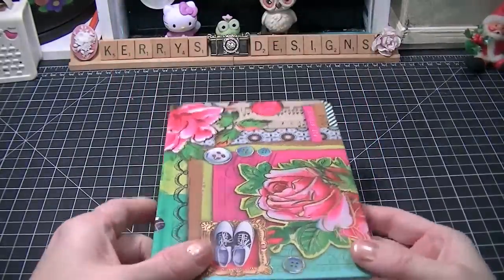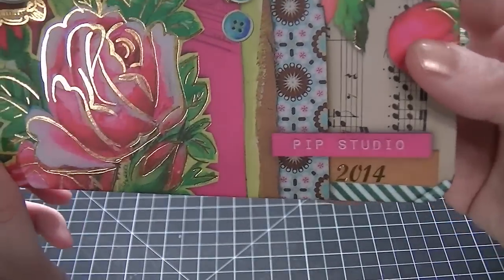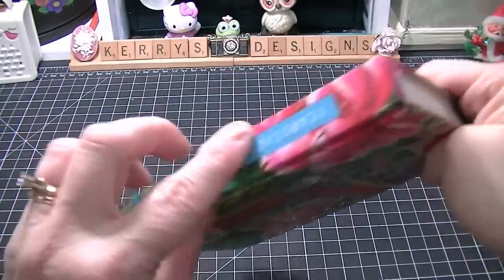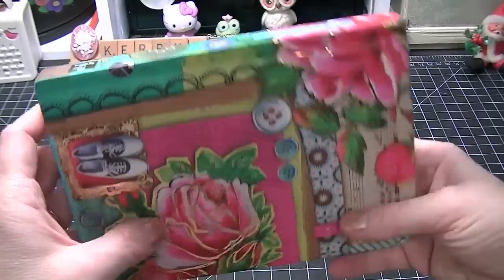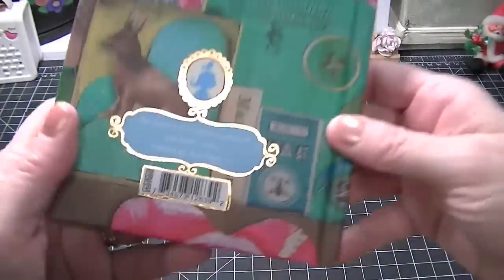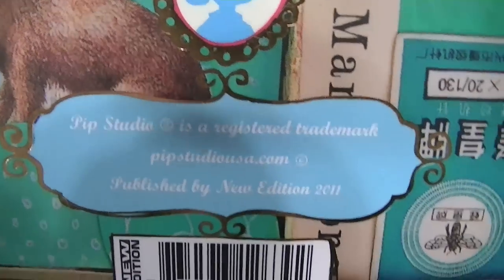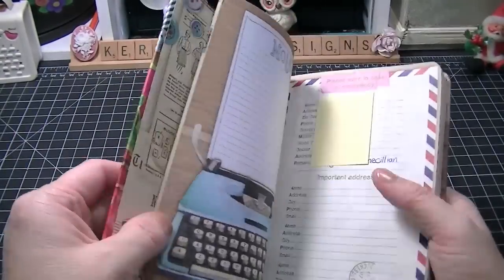I found this one actually at TJ Maxx and it's the PIP Studio 2014 planner. It's about five by seven and I love it. It was like $3.99, and there's some more information if you want to go to the website, but check out your TJ Maxx because mine still has tons of them for $3.99.